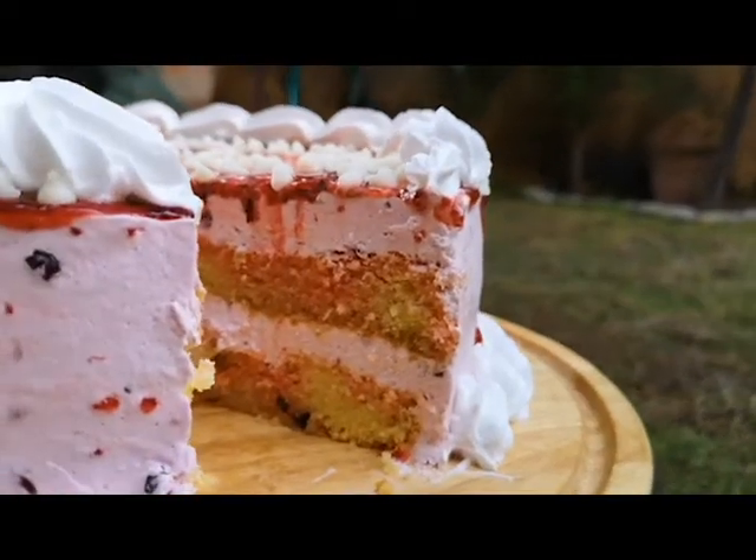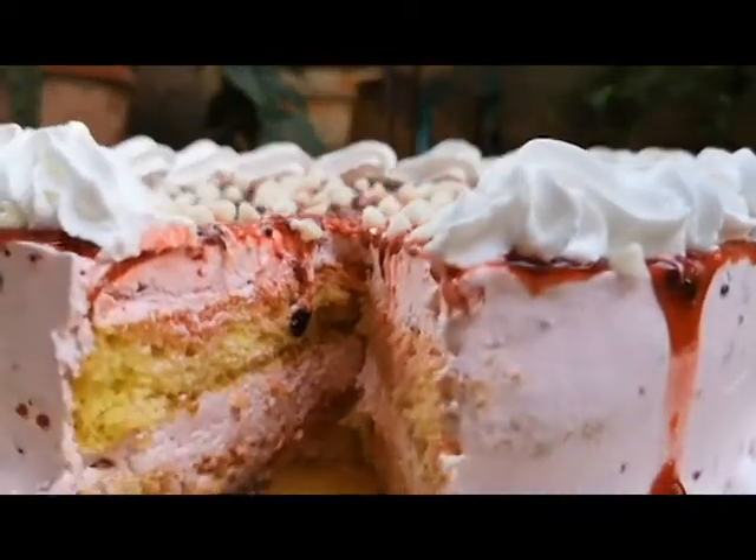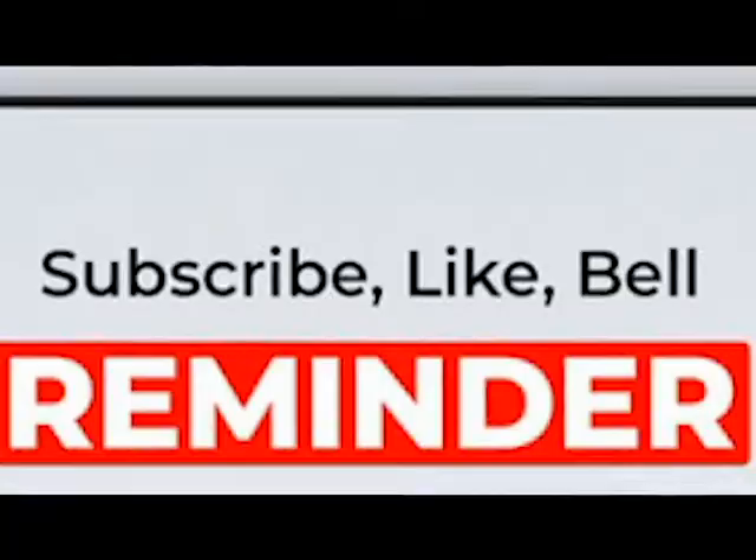Please let me know in the comments. It's super easy and delicious. Don't forget to like and subscribe. I love you. Peace be upon you.